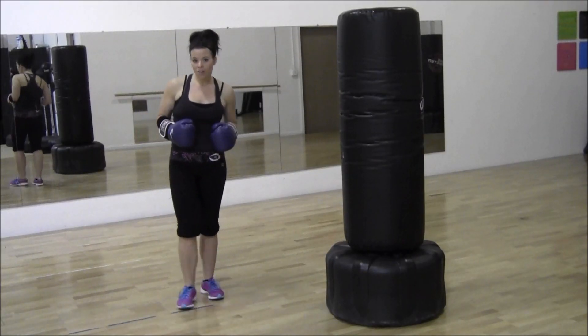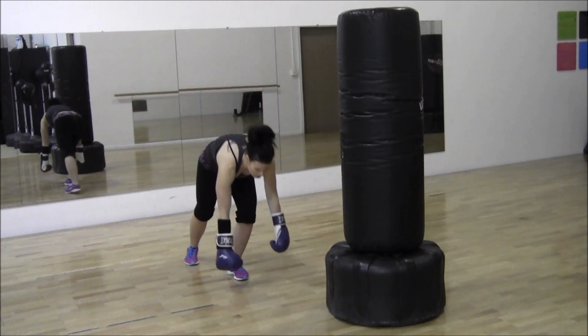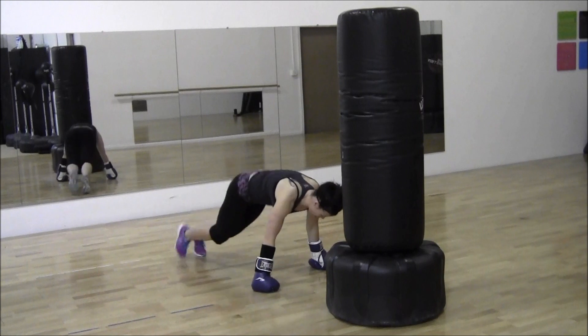Your third exercise is going to strengthen those forearms, which is great for boxing. You're going to come down to the ground onto your knuckles, keep your stomach tight, and bounce your feet in and out between your hands — in and out.